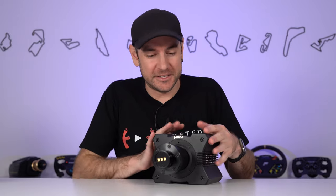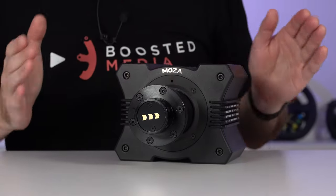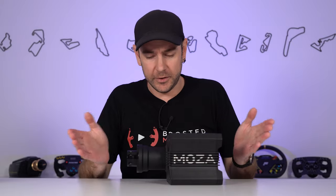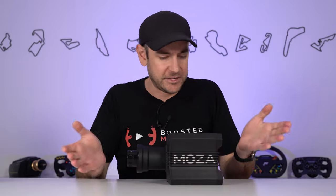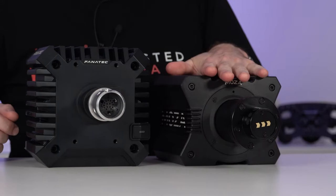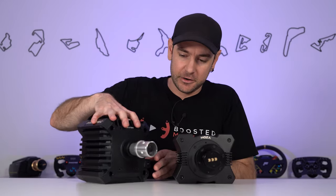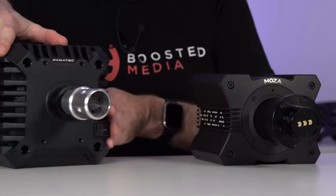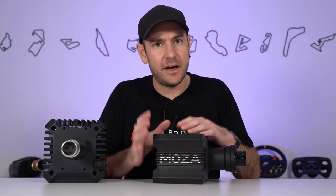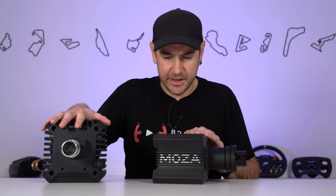The first thing you'll notice about the R9 is just how small its footprint is — 14cm long by 15cm wide and 12.5cm tall, not including the nose. Bringing in a CSL DD for comparison, you can see just how much smaller the 9Nm Moza wheelbase is compared to the 8Nm boost pack or 5Nm CSL DD. Interestingly, a lot of the CSL DD's bulk is made up of its heatsink fins, whereas the Moza base has noticeably less heatsink surface area, so it'll be interesting to see how warm it gets in operation.